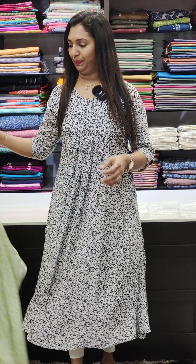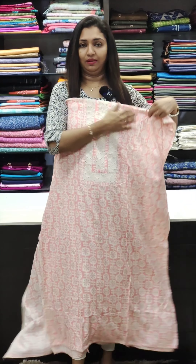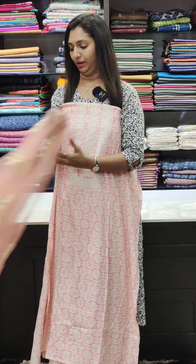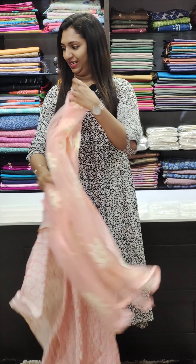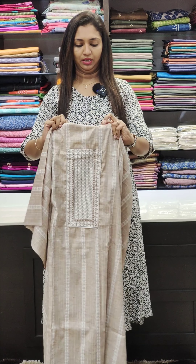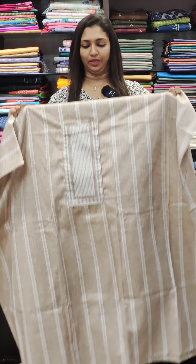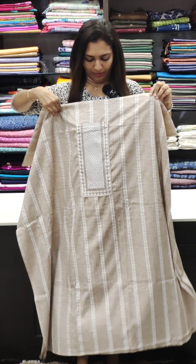Next is pink shade. It is very nice and very fluffy. This is the bottom. This is the cotton collection. It is in the 795 range. It is very soft.